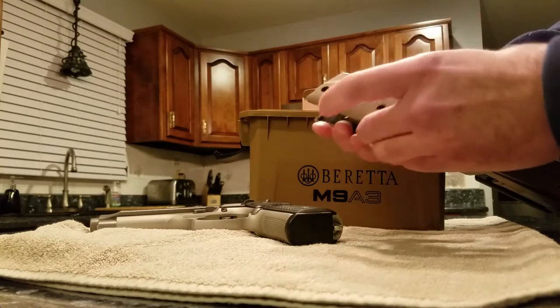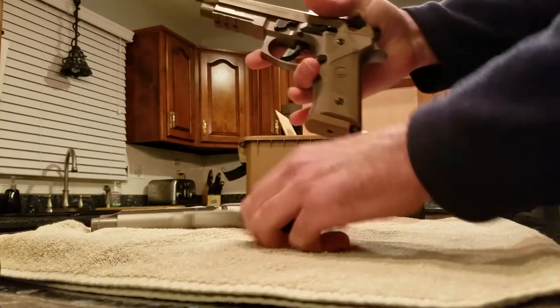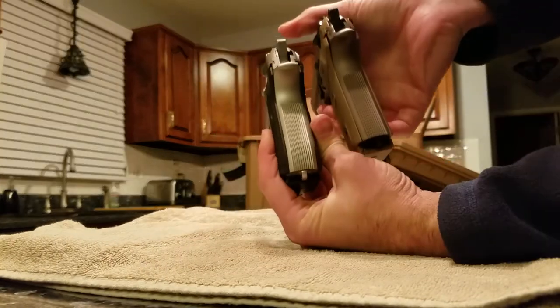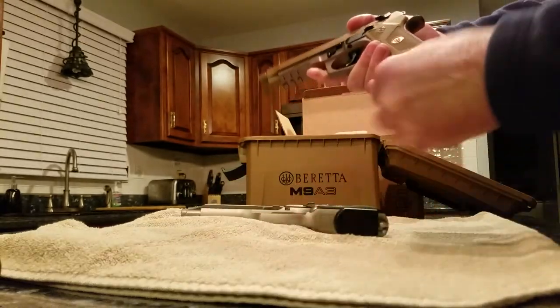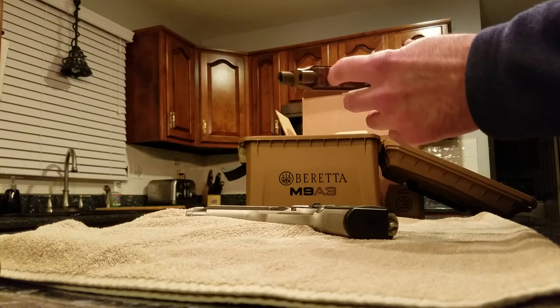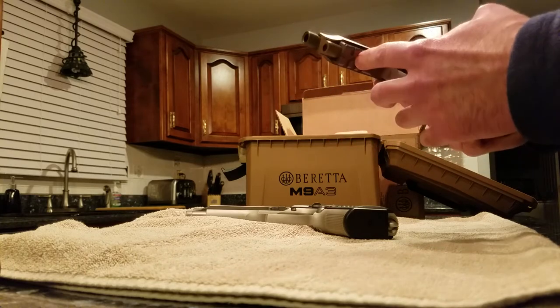You can swap the hump grip back on to get that rear hump feel. You can see the difference between the hump and non-hump versions. The grooves are cut differently on this one — the M9A3 has straight lines while the 92FS has cross-cut lines. It's got an extended magazine release, easier to operate with your thumb. The rail system is different than the M9A1 — the A1 only has one slot, this one has three.